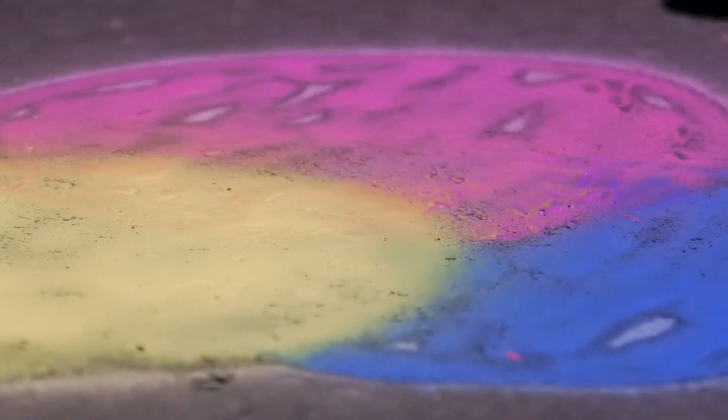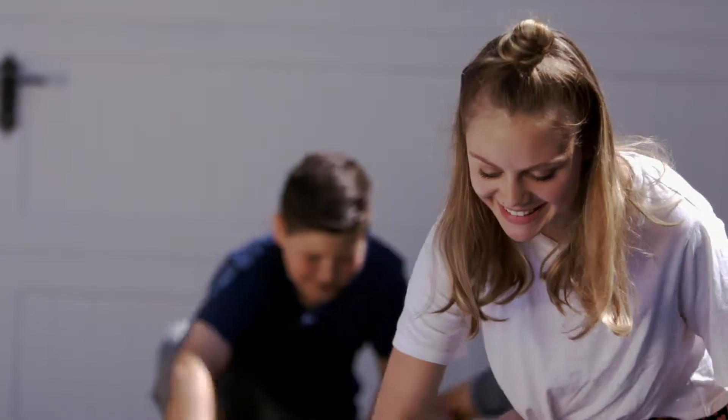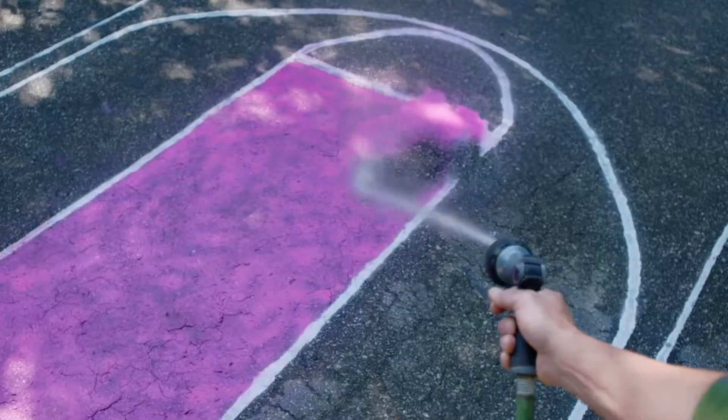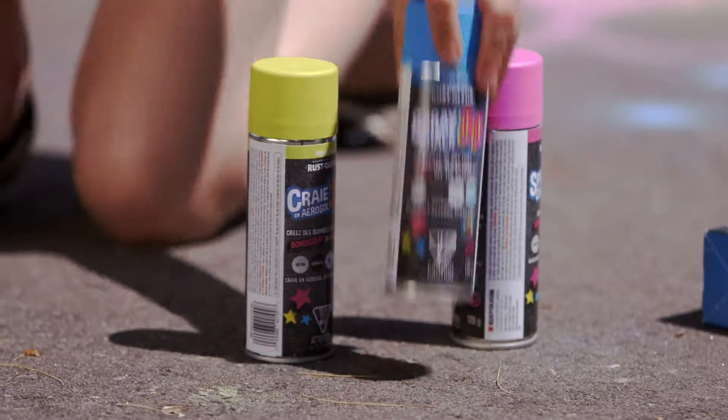Spray wet on wet and mix your own colors. Spray Chalk 3D works perfectly on asphalt and concrete, but try it on wood and more. Then just wash the spray away to refresh that canvas for endless fun.